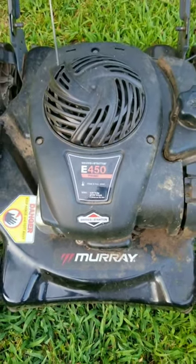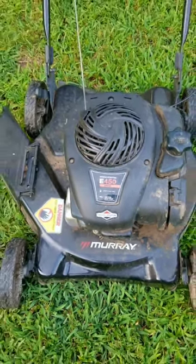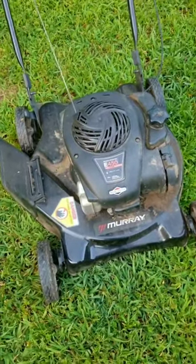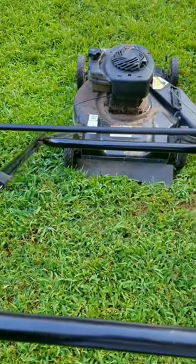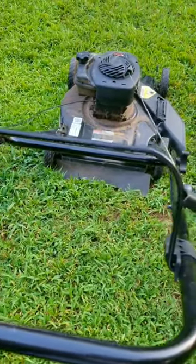I'll admit it, I've never been a big fan of these little mowers, and here's why. They're typically only a 20 inch wide cut, they only have 4 to 5 horsepower, and the bigger issue, at least from a seller's point of view, is that they don't bring in as much money as the bigger mowers.